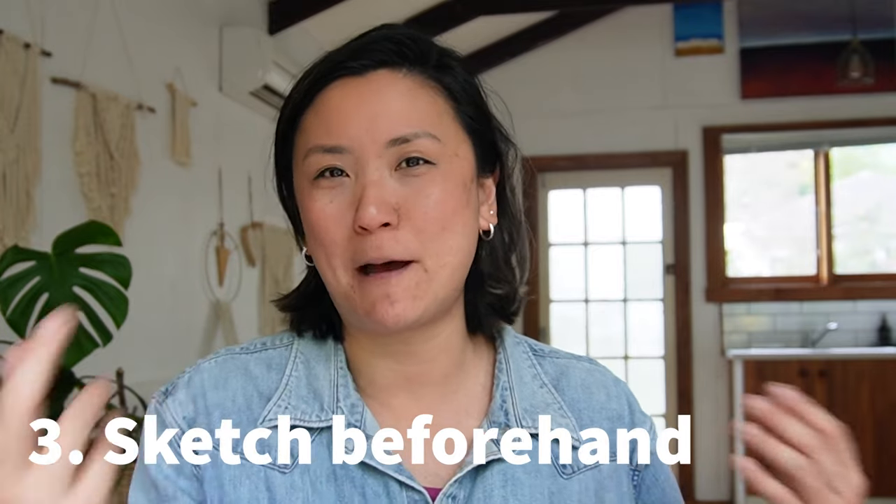The third rule is to sketch beforehand. A lot of artists in tutorials say to lightly plan your painting with a pencil — see where you want to put things — and then you'll have a more successful painting. I actually don't do that very much. Sometimes I do it when I want to achieve a defined end result, like when I'm doing a commission — say, painting someone's wedding bouquet — and sketching does result in a more successful painting.